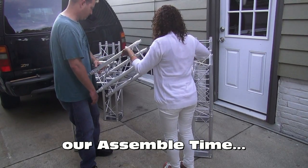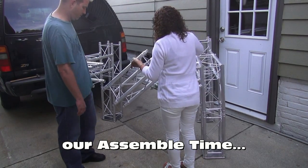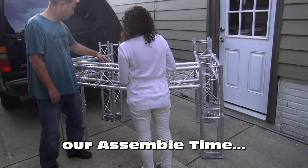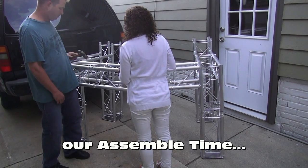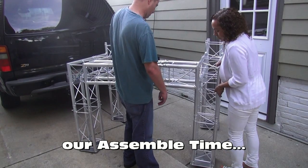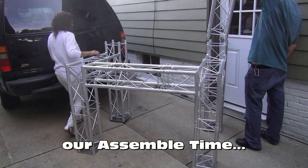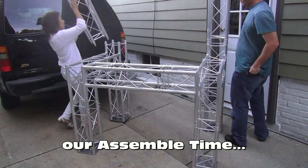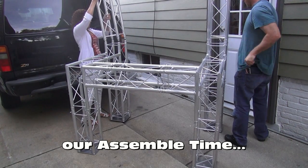Just for fun, I thought I would see how long it would take to put it together and then take it apart using this five-section concept. Here, check it out — and this is only a concept.